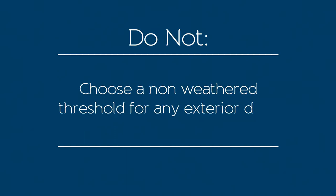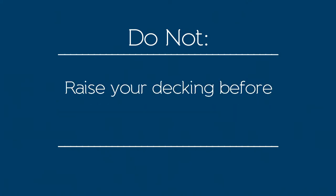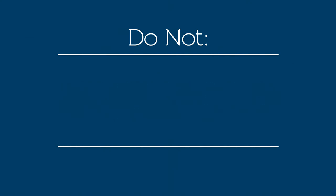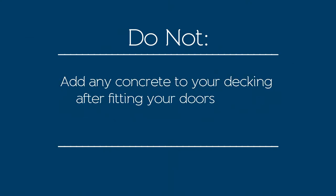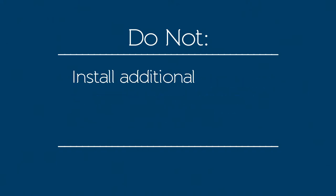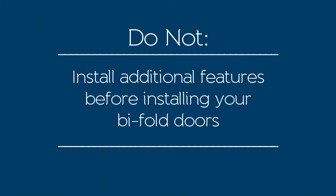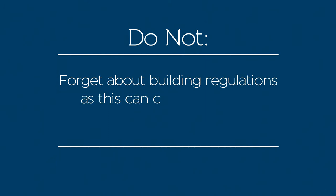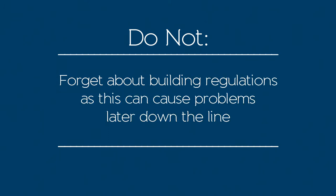Do not choose a non-weathered threshold for any exterior door. Do not raise your decking before installing your bifold doors. Do not add any concrete to your decking after fitting your doors, as this can block your drainage system. Do not install additional features before installing your bifold doors. Do not forget about building regulations, as this can cause problems later down the line.